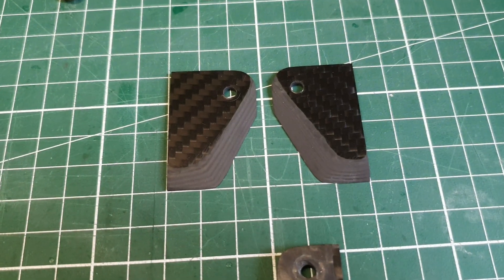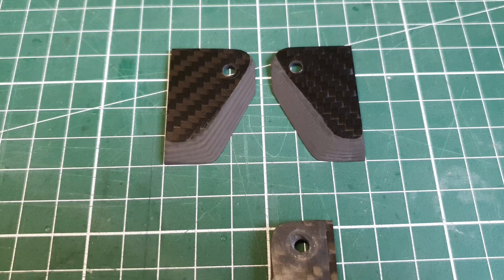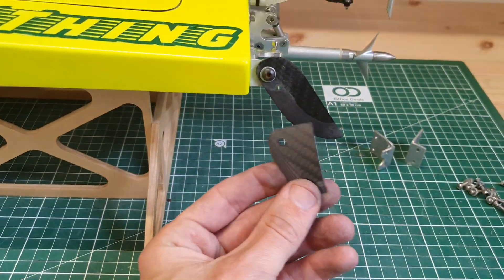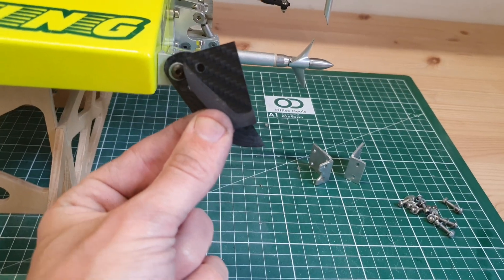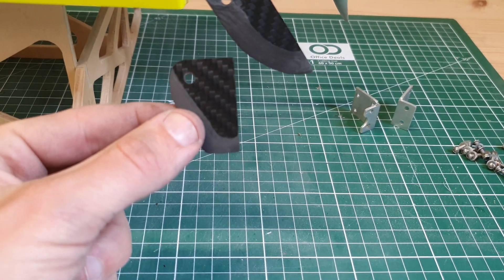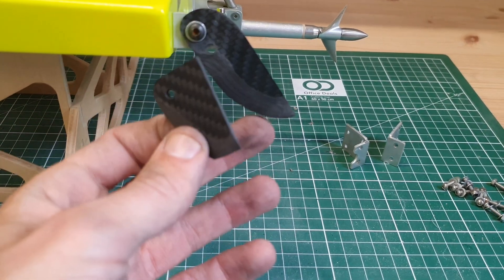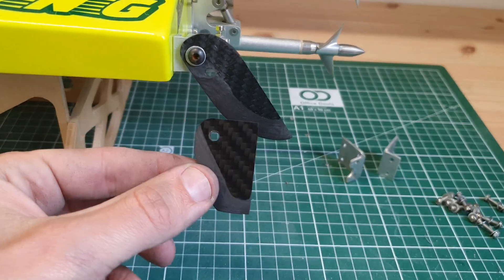I also made a different turn fin design — these turn fins are quite a lot shorter. Compared to the current turn fins you can see they are quite shorter. I'm also curious to see how these turn fins will work. Maybe cornering will be rubbish, or in a straight line they will not hit the water and actually increase the speed. Who knows.